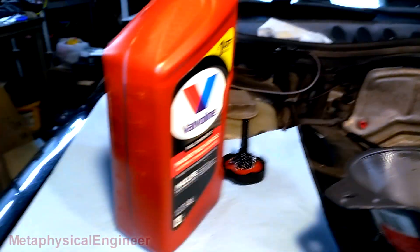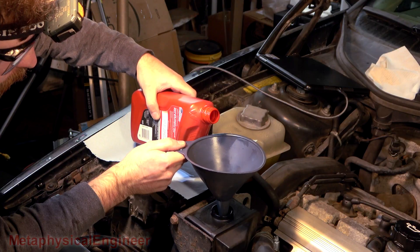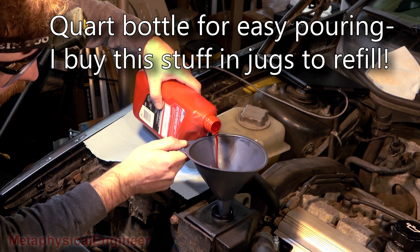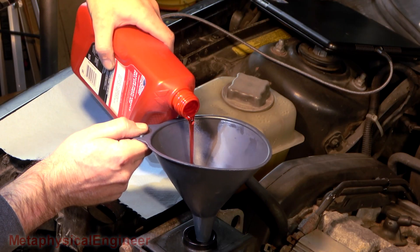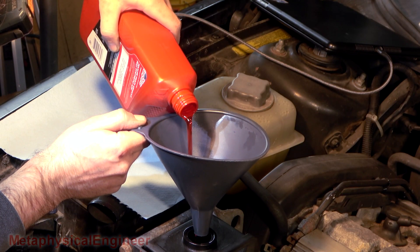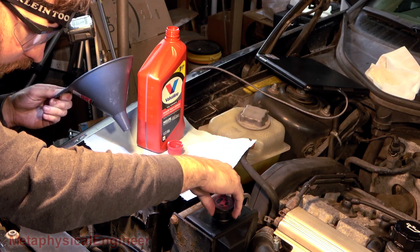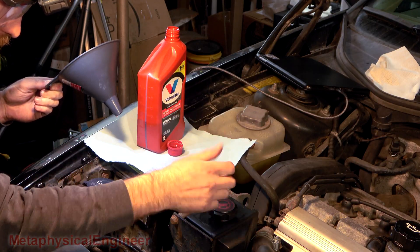Funnel in the reservoir — almost a full bottle of Valvoline MaxLife. Going to see if the system is going to hold fluid. Going to intentionally overfill the reservoir by a little bit because I know there's a bunch of air in here and it's going to take a little while to bleed it all out. That took half a liter and yep, that is above the hot full line, but there is still some room in there so if it foams up it's not going to immediately try to puke out.